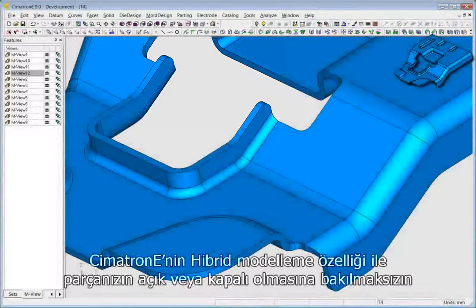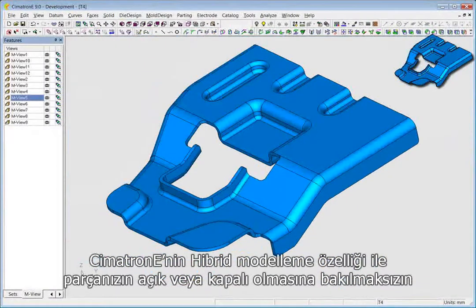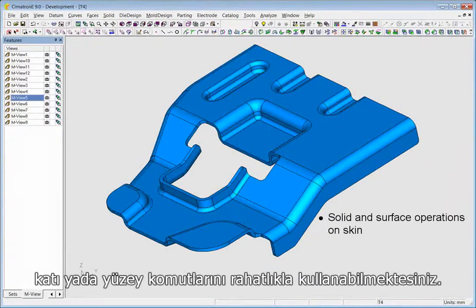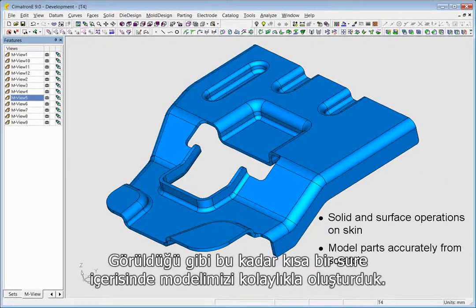And that's it! Working in Symmetron E's hybrid environment to perform solid and surface operations on the skin freely throughout the project, we have succeeded in modeling the part accurately from scratch in a short period of time.